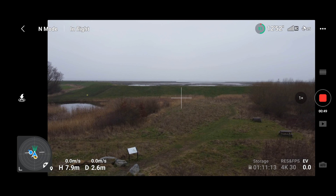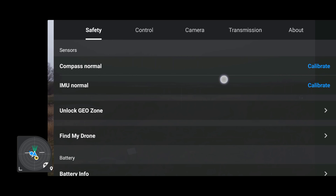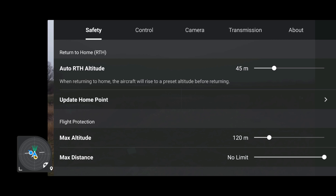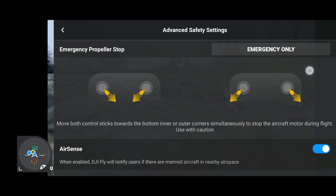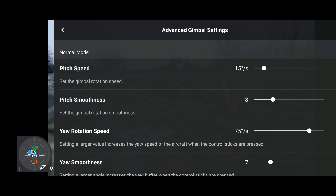Looking at the three-dot menu in the top right corner, I've had a thorough look through and nothing has really changed. The one thing I can see is that where we used to have auto return-to-home altitude, distance and height limitations all next to each other, that's been slightly rearranged — the option to update the home point is now right at the top just below the auto return-to-home altitude. On the Air 2S all menus look exactly the same.